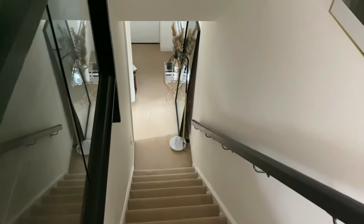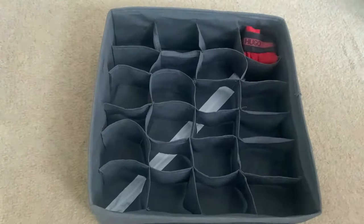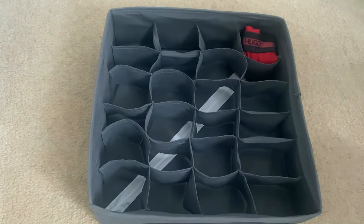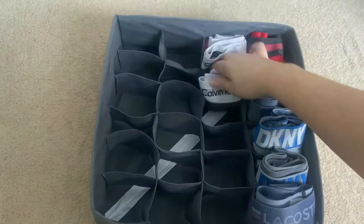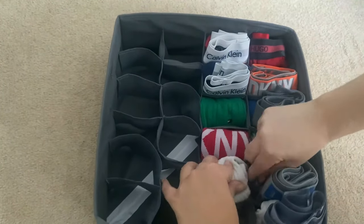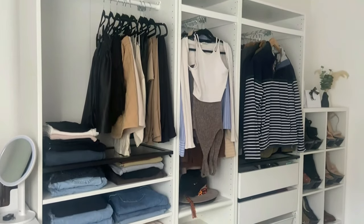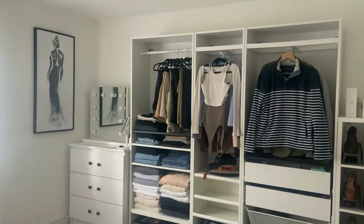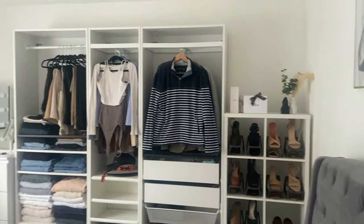I did also do the hallway and the stairs. Then it was onto the bedroom — a little bit of organizing to soothe our souls. I really like these sectional underwear organizers; I just think they're handy and make everything look neat and tidy. That's all I needed to do in the bedroom because I'd already done a deep clean on it.